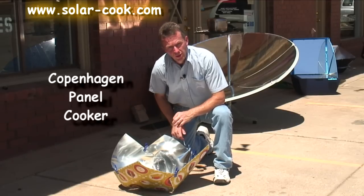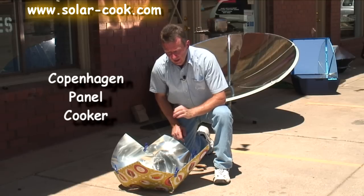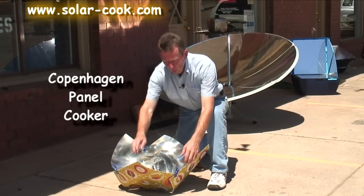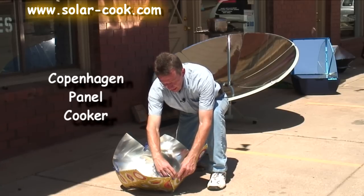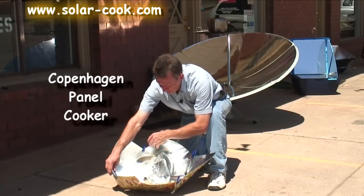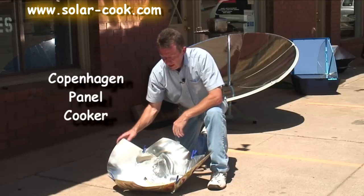You just assemble it with a handful of screws and nuts. And then you've got a panel cooker that will also adjust its focal angles — you can open the panel up further using these little clip pins on here.